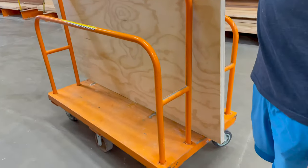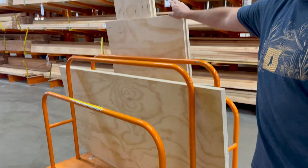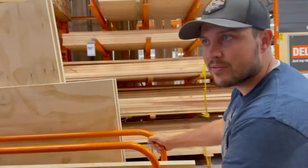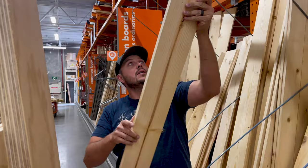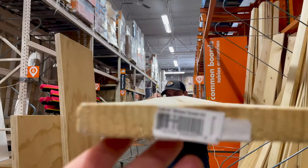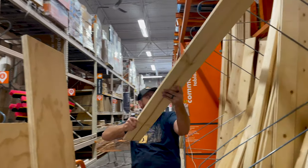A little scrap here we'll use for the drawers and other things like that. Getting closer. Now we're going to get the supports, the legs, the 2x4s, whatever we decide to use there. Checking the straightness — that one's pretty warped, let's try again.